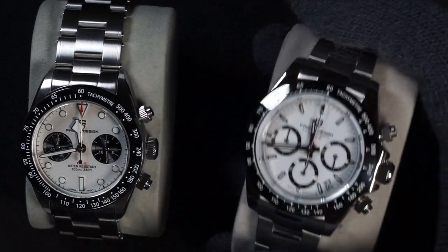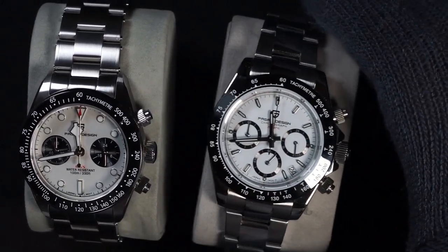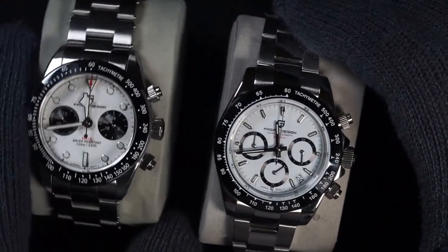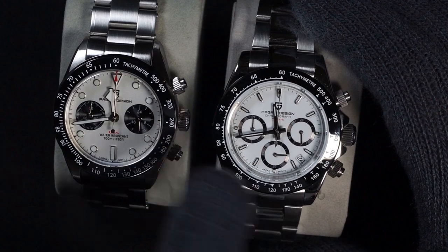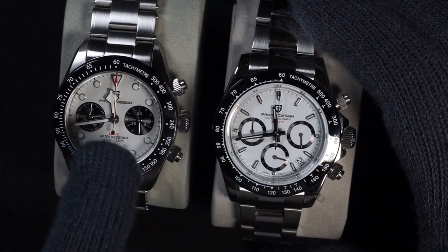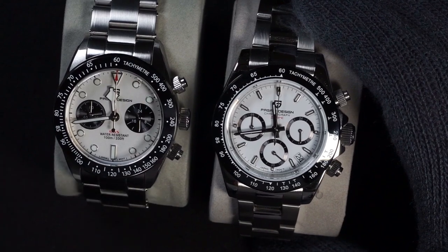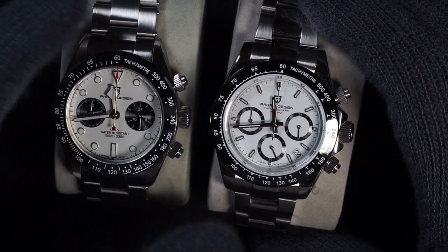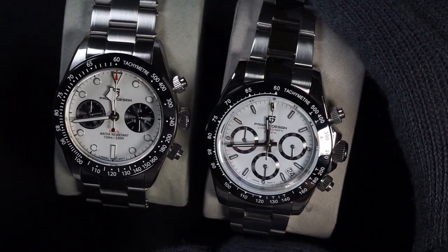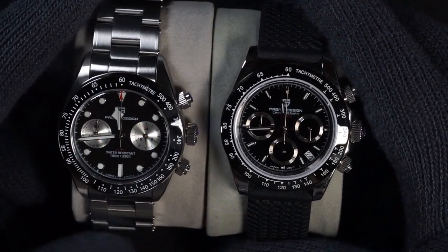I'm sure many of you are curious about the comparison between the Daytona homage and the Black Bay Chrono homage, so here I have these side by side. While there is a half a millimeter difference between the case diameters, the Black Bay Chrono homage feels like it has much smaller case dimensions and looks like a smaller watch.